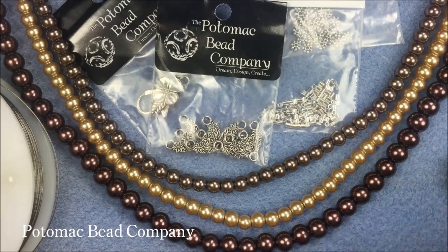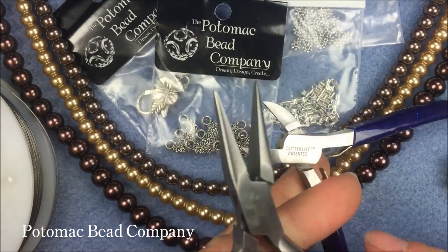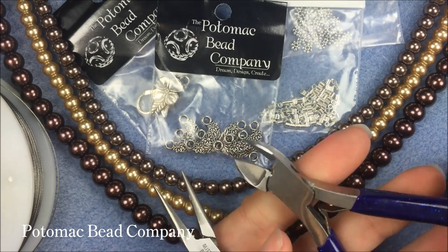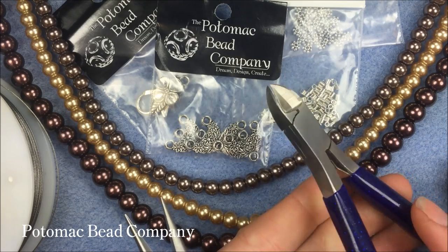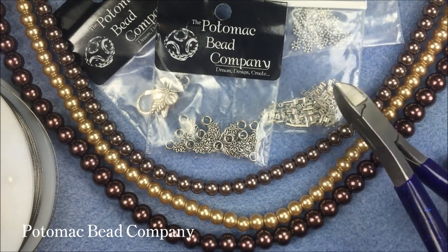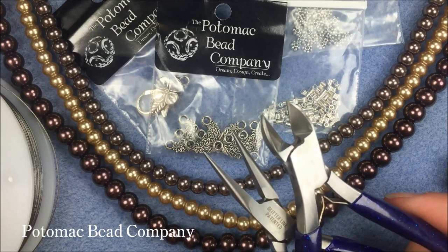I also have two tools and I'm going to pick up a third one. I have chain nose pliers, I have wire cutters — and the wire cutters have two sides: a flush side and a V side. You want to make sure with your wire to put the flush side down closest to your project, and then I'm also going to pick up round nose pliers towards the end of the project.